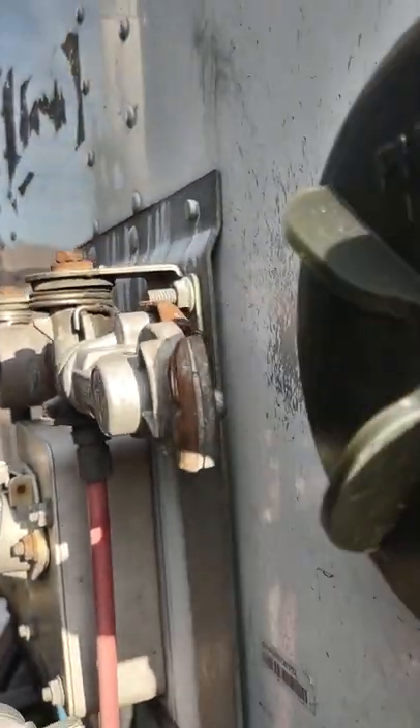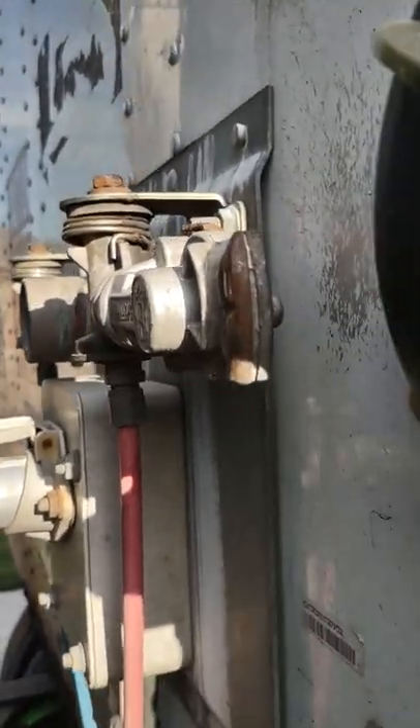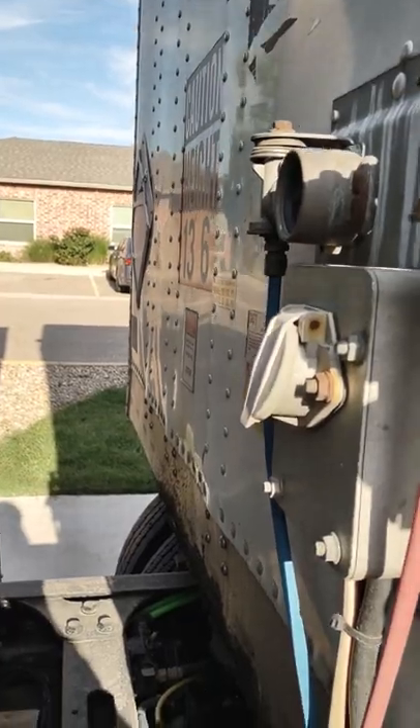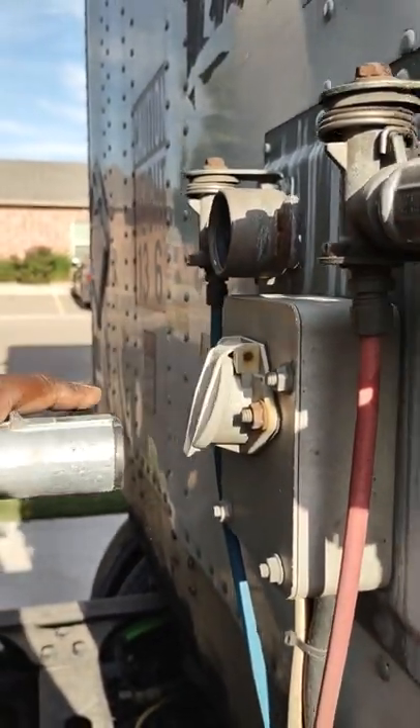So we're going to take these airlines off. I took the red one off, took the blue one off, lifted up that clip, and pulled the electrical cable out.